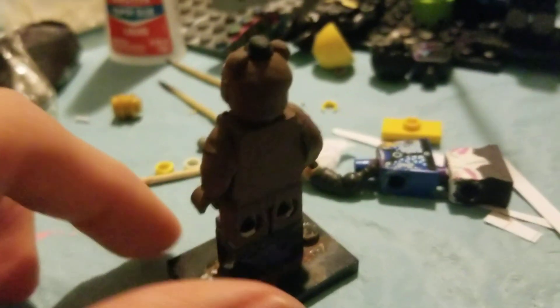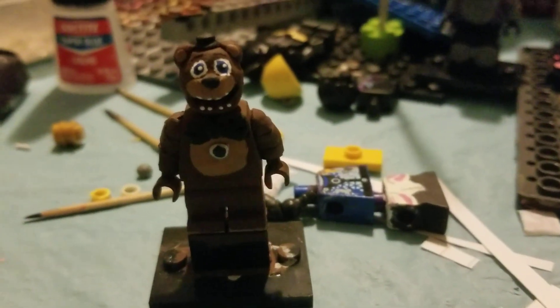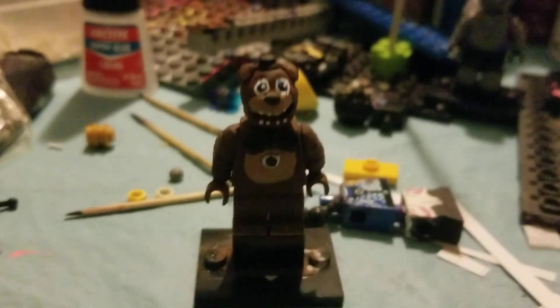Nothing on the back, like all my FNAFic animatronics, unless they're, you know, important. And yeah, that's it for Lonely Freddy. I hope you guys enjoy. This will only have a slight editing in here, and yeah, bye.